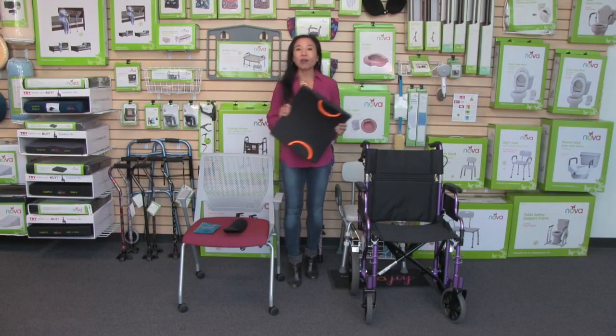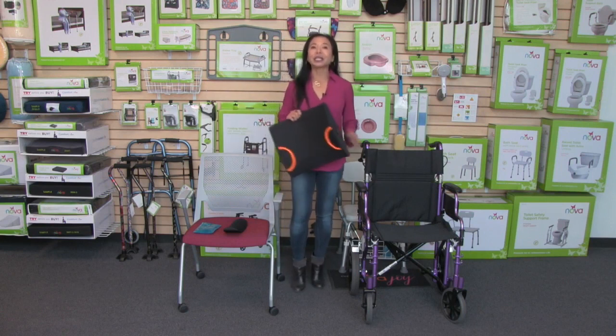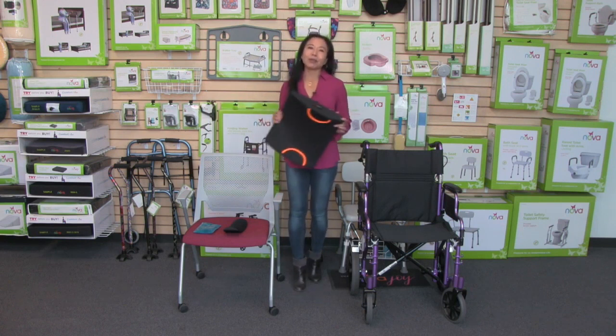Hi, this video is about the Nova lumbar back cushion with hot and cold pack and lumbar support. This really is the ultimate lumbar cushion.